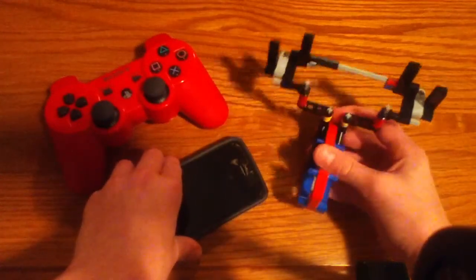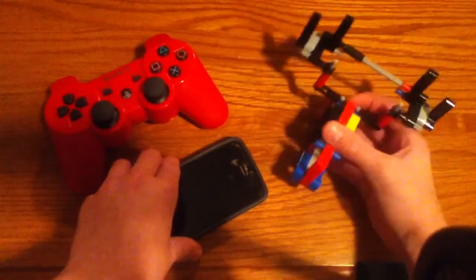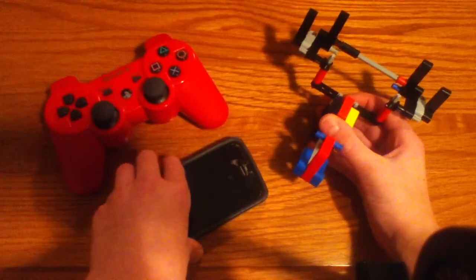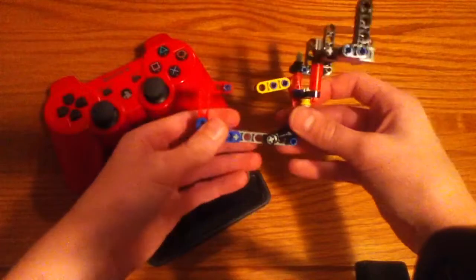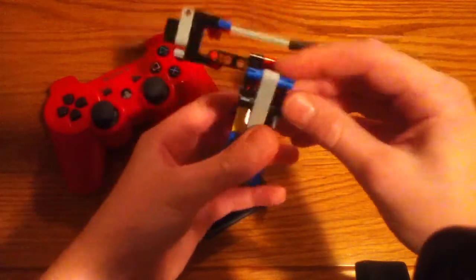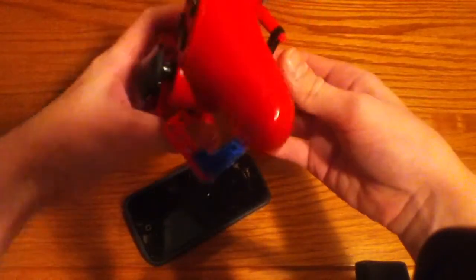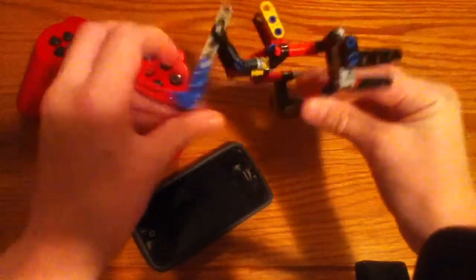If you want to know how to play games on your phone or iPod, you can either search a different video on it, or you can just ask me to make one and I'll do it. Here's how this works: there's this little pin right here that you've got to pull off in order to put it on, because there's no way to fit this inside otherwise. So you have to pull this pin off, and this opens up.